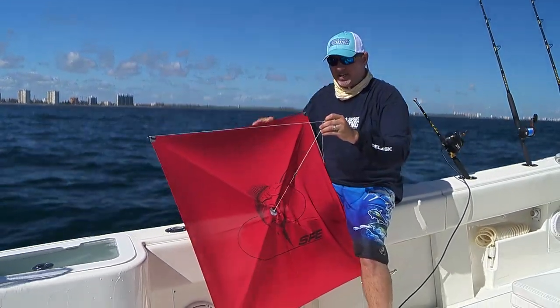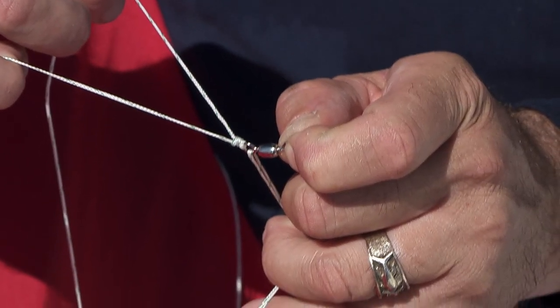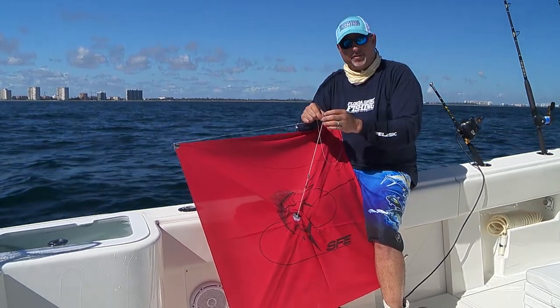So make sure before you let that kite fly that you spend a second — check out that little barrel swivel when you're connecting your snap to it. Make sure that it's sitting properly and that it's oriented perfectly. Otherwise, you're just going to be in for a nightmare.